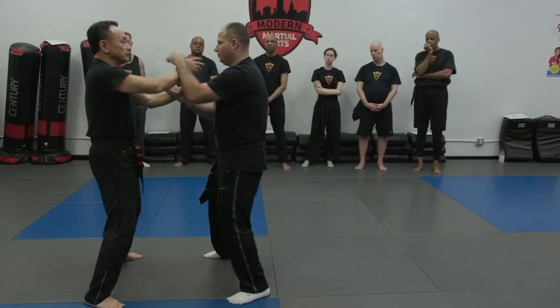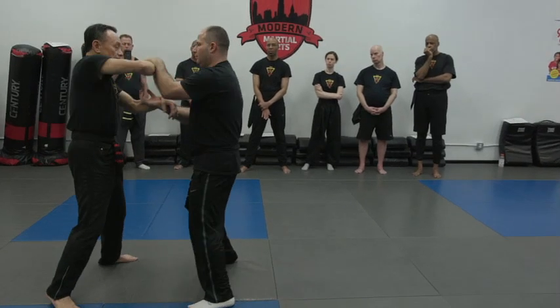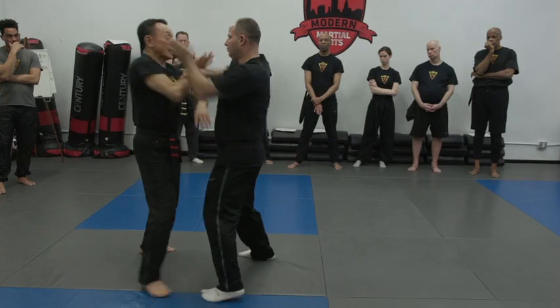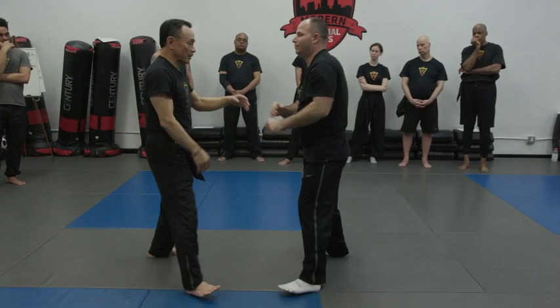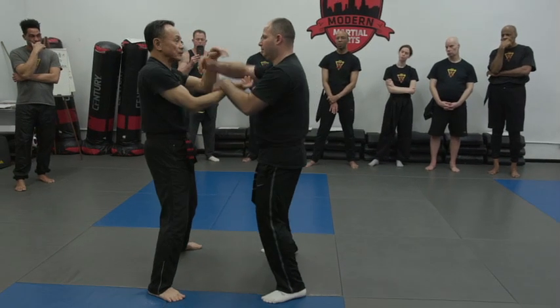Now find my weak spot — you find my weak spot. But carry through. You found the weak spot, that's why you took it.